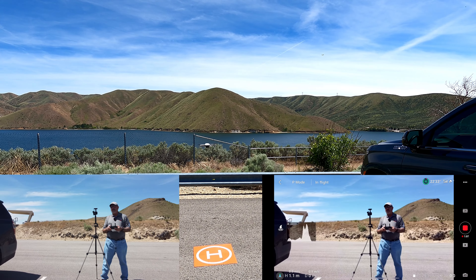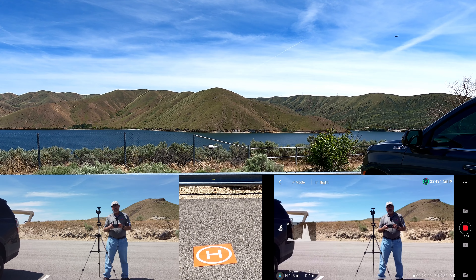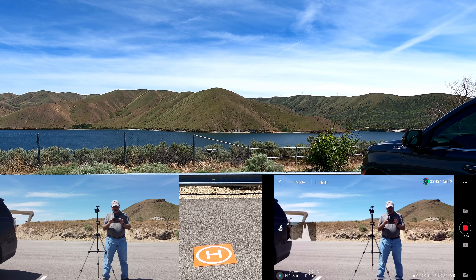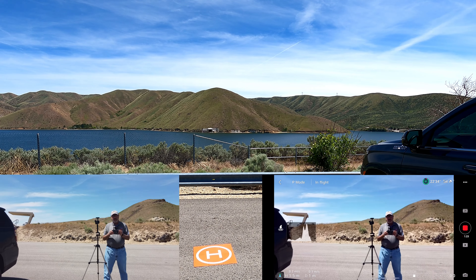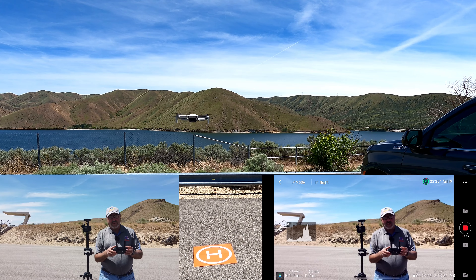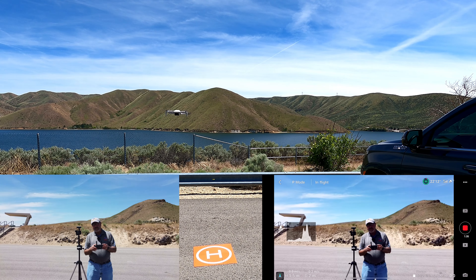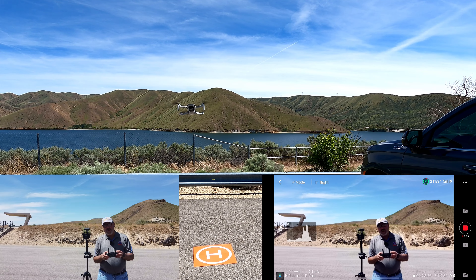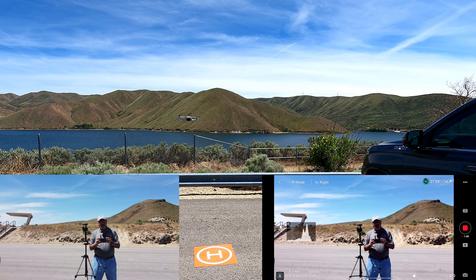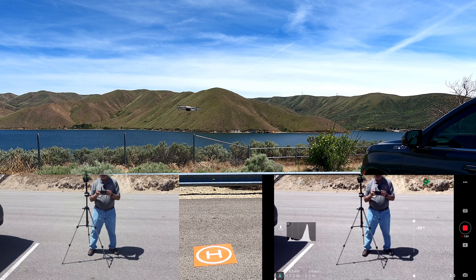We've got the return-to-home altitude set really high. I'm not going to go out anywhere where I think I need to be quite that high, so let's drop it back down to about 50. The safety menu is showing us the same thing — compass is normal and the IMU is normal. Battery info: battery is in good shape, 4.07 on both cells. So we're good to go. We're in 2.7K, 30 frames per second. Let's start recording right now.